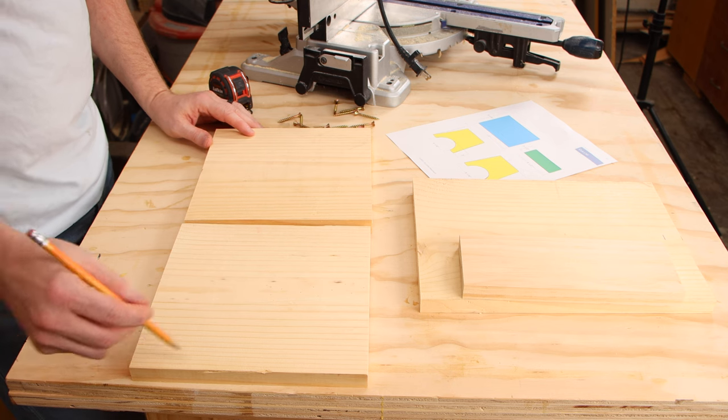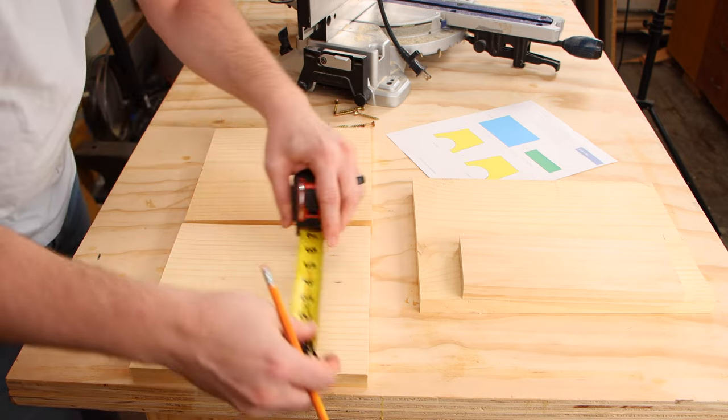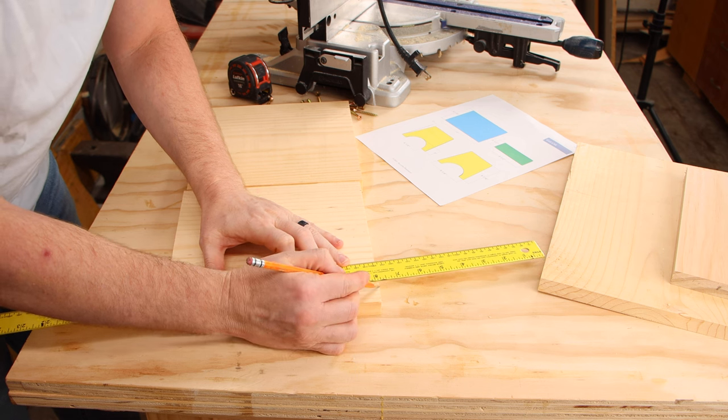Our taper goes from the bottom corner to about an inch in on the top, so we just need to measure an inch on each side of each leg and then use a straight edge to connect those two points.